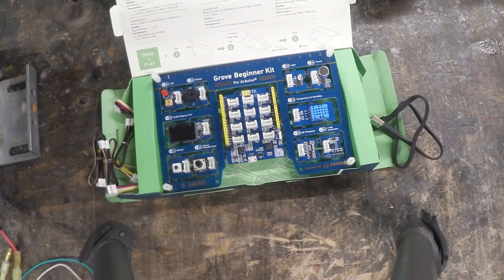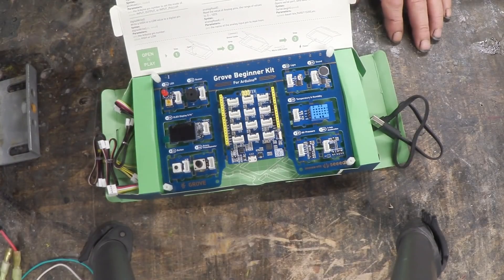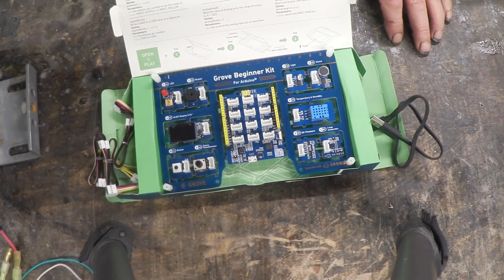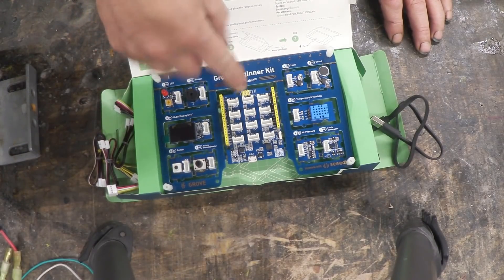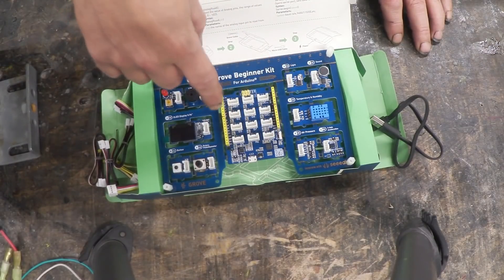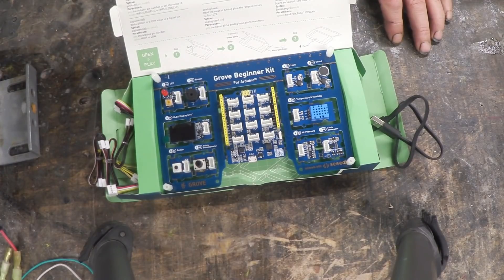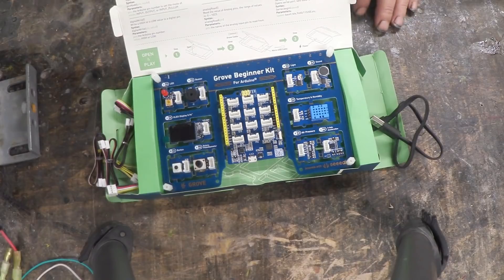Now electronics is all about signal control. Basically you have a sensor that gives information, an actuator that does something based on that information, and then this thing — a processor — to control the signal, changing the input to output depending on what you want to do. So the sensors provide a signal, the board provides control, and the actuators provide the ability to do something. Because what's the point unless you do something?